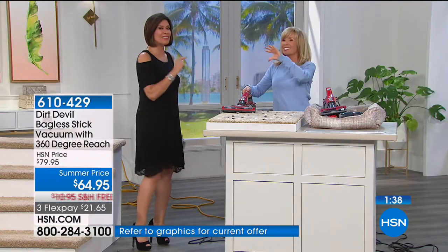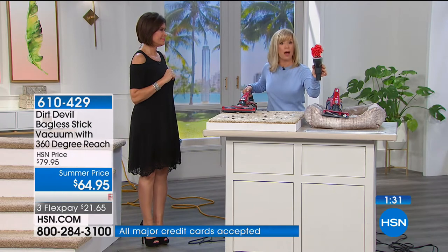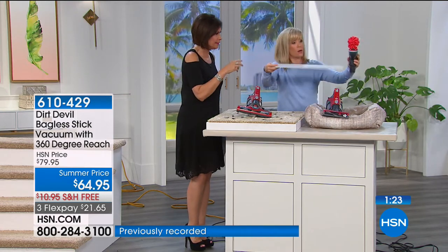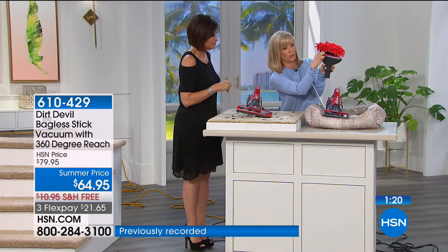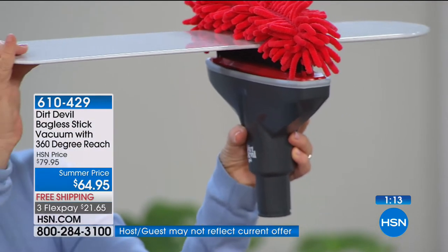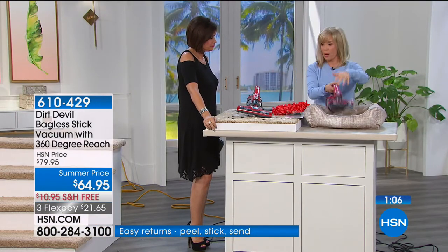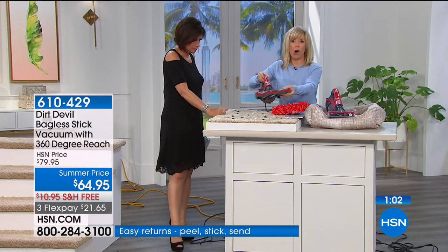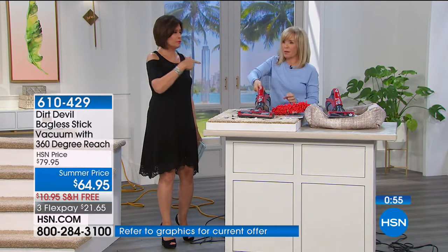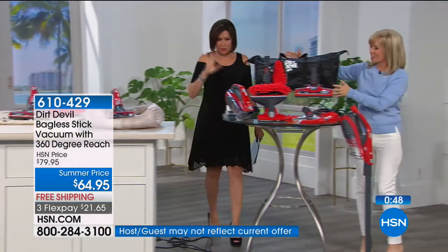It's suction so you're not blowing dust. The fan blade has bristles and suction right there — the dust literally falls right into it. Just like that you can clean your ceiling fans. If you live in Florida you have a ceiling fan in every room. It's got your pet hairbrush, a stair brush, it's a hand vac and a floor vac all in one — the most we have ever given in a configuration.